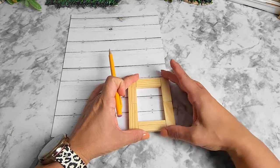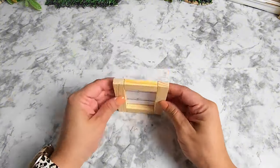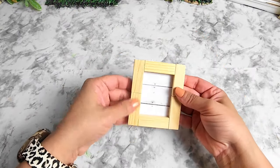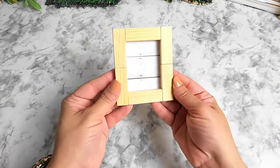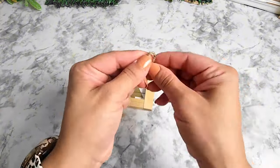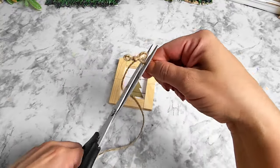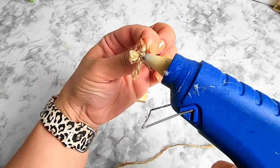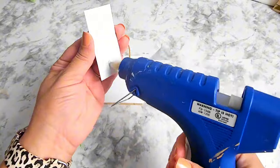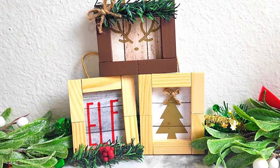Then you're going to need a paper of your choice for the backing of this tiny frame. I chose a wood-pattern paper — measure it, cut it to size, and glue it in place. Then just add some Christmas stickers on the frame and decorate as you please. I added a gold Christmas tree and made a tiny ball with some jute twine for the top, then added a ribbon to the back to hang it. The possibilities are endless — these are great for tiered trays or as Christmas tree ornaments.